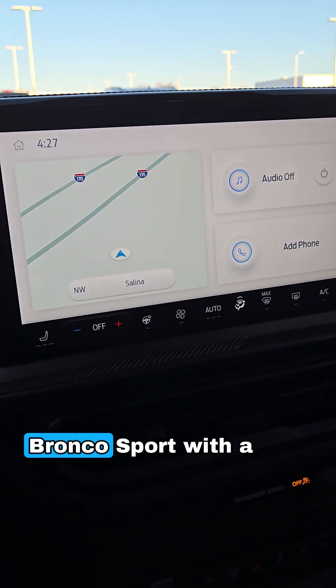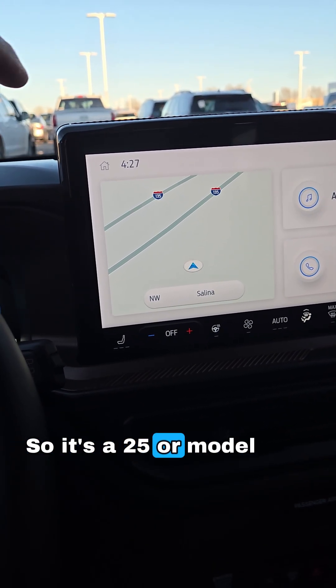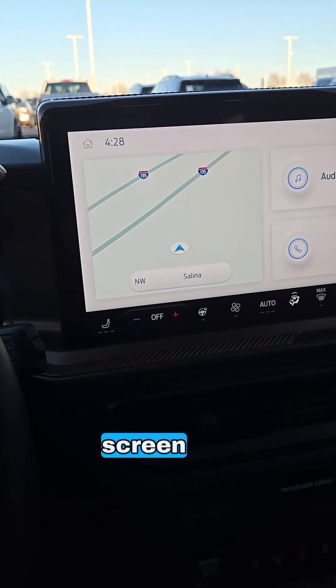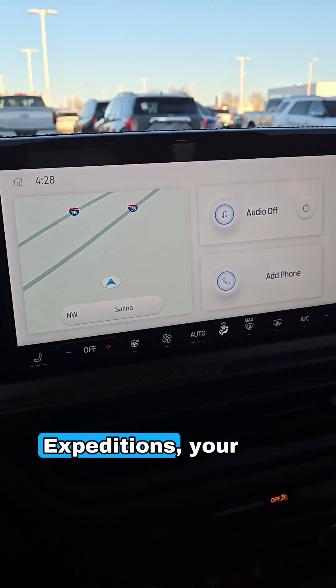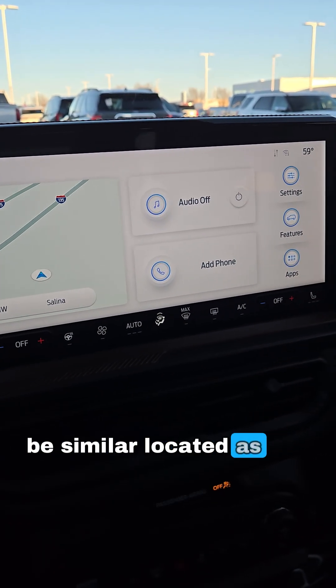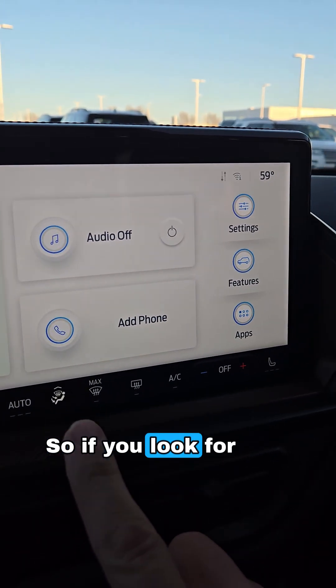This happens to be a Bronco Sport with a SYNC 4 screen, so it's a 2025 or similar model year. Any vehicle with a SYNC 4 screen — your Explorers, Expeditions, F-150s with SYNC 4 — will be similarly located, and SYNC 4 is where you really see that digital owner's manual come into play.